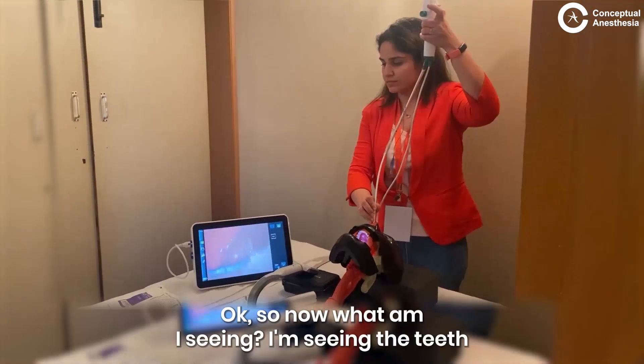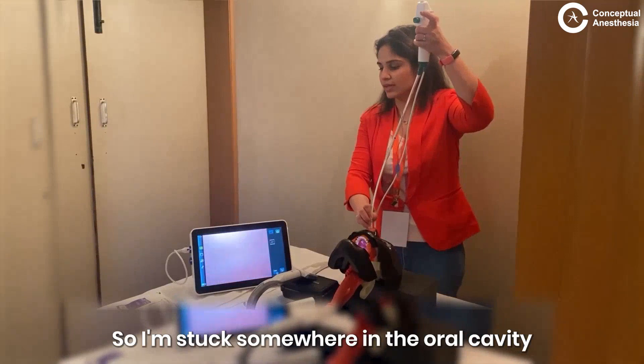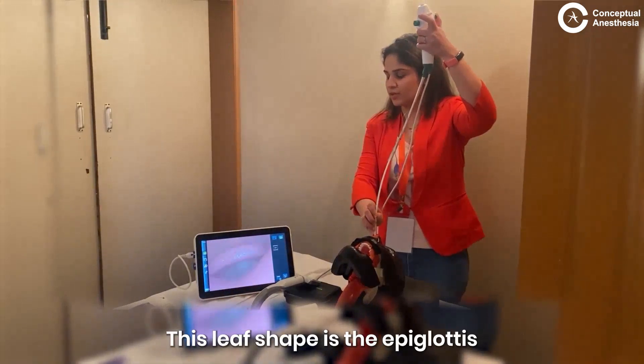Now, what am I seeing? I am seeing the teeth, so I am stuck somewhere in the oral cavity. I withdraw a little bit and I come here. This leaf shape is the epiglottis.